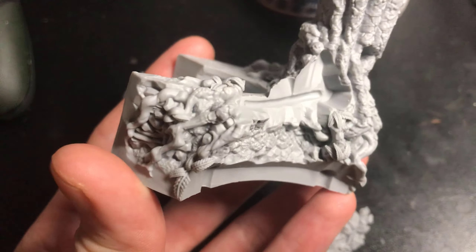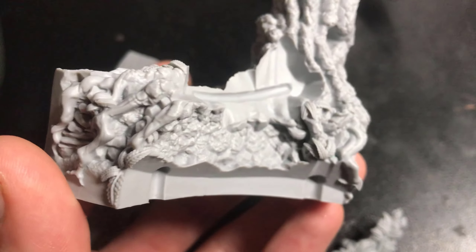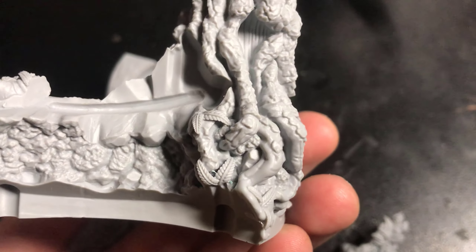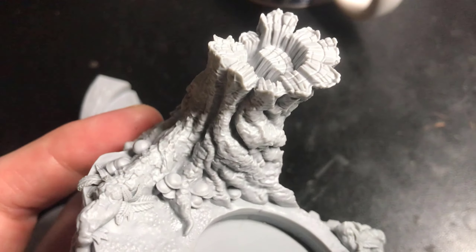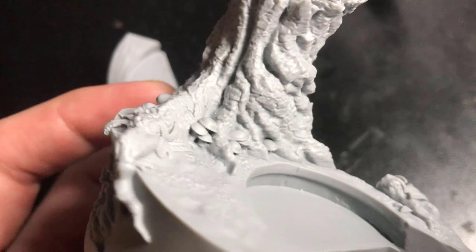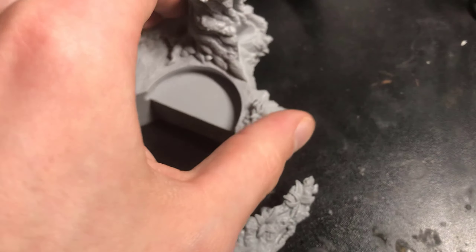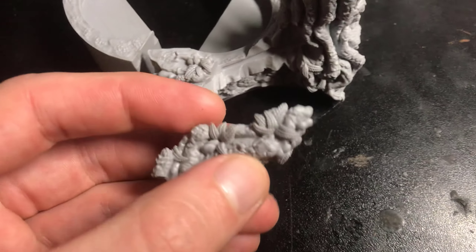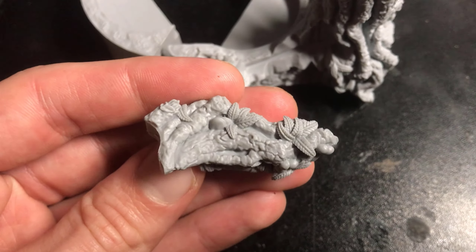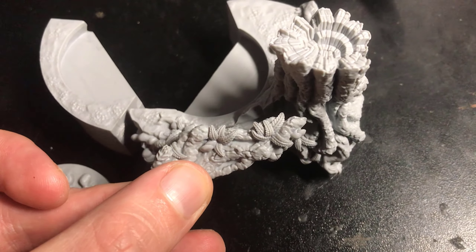Let's just have a look at some of this detail because this is lovely — really nice, crisp. You expect this from Forge World. Lovely texture work on here, the mushrooms — it's amazing. And then this little root piece just sort of slots in over there above the hobbits.